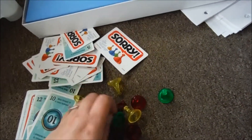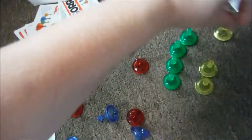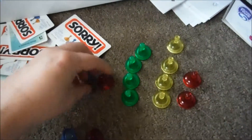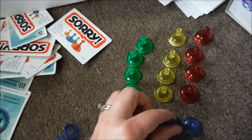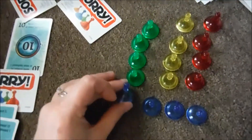It says we should have 16 pawns. So I'm counting them out: one, two, three, four, five, six, seven, eight, nine, ten, eleven, twelve, thirteen, fourteen, fifteen — sixteen! All 16 pawns are accounted for.